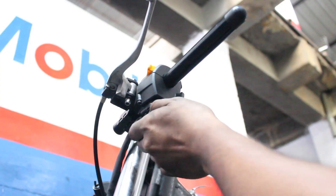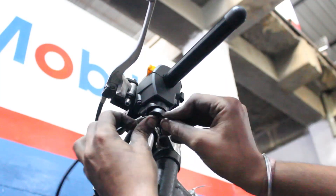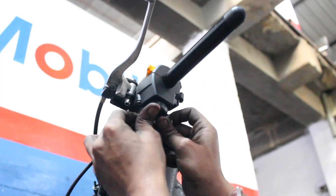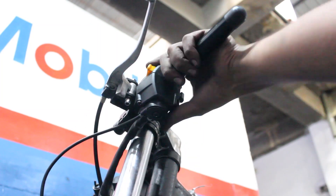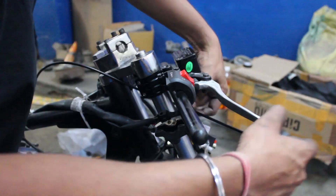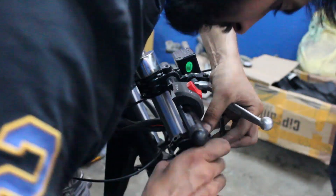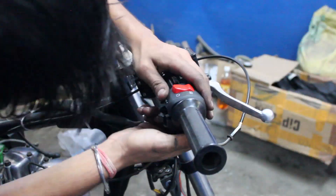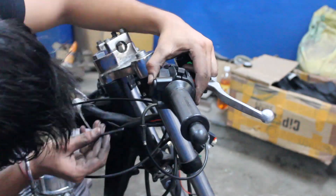Here you can see the decompressor switch on the left hand controls. The second cable to install is the decompressor cable, which goes to the cylinder head on one end. The third and final cable is the throttle cable, which goes inside the throttle twist grip on one end and into the carburetor on the other.